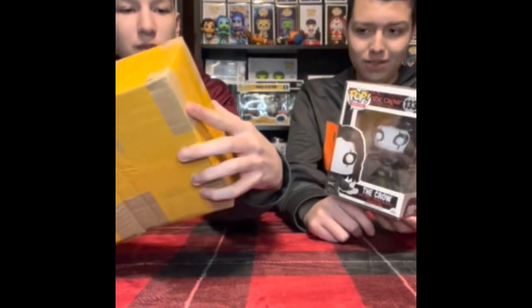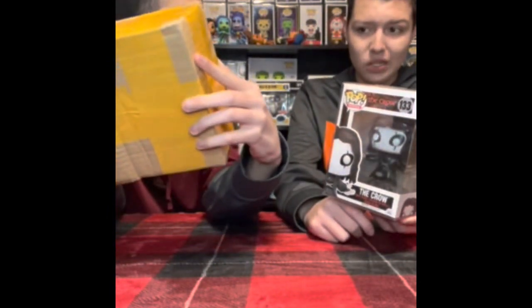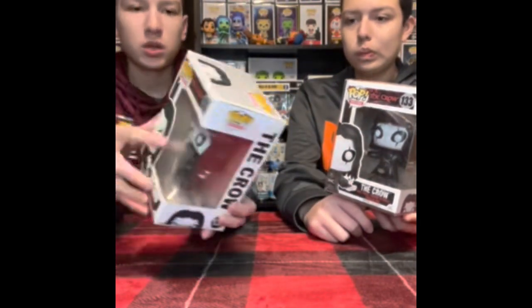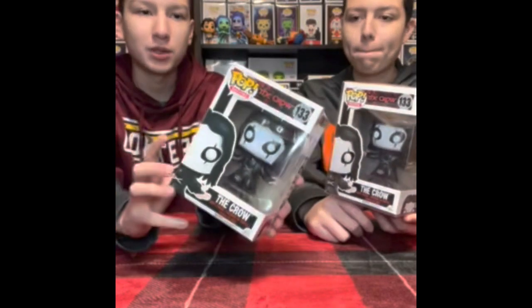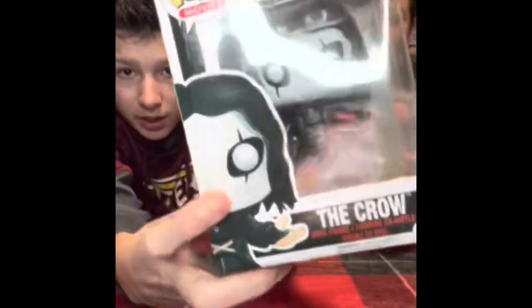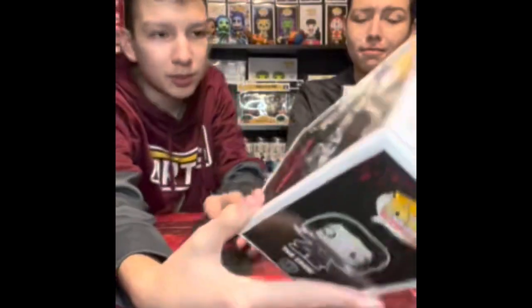So why did we get a second one? Because it is fake. So, this one — we also got a refund for this one because of how bad the damage was on it. There's a crease on the top, and there's a crease right there. Yeah, there's just a lot of damage on this set. We got a refund for it.